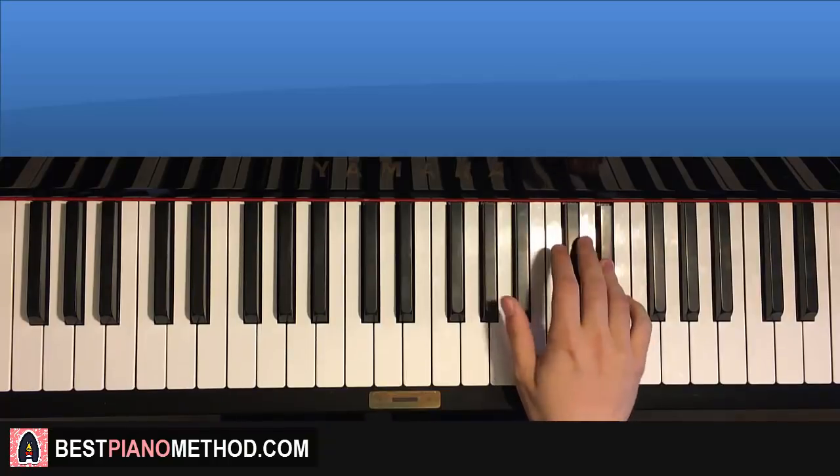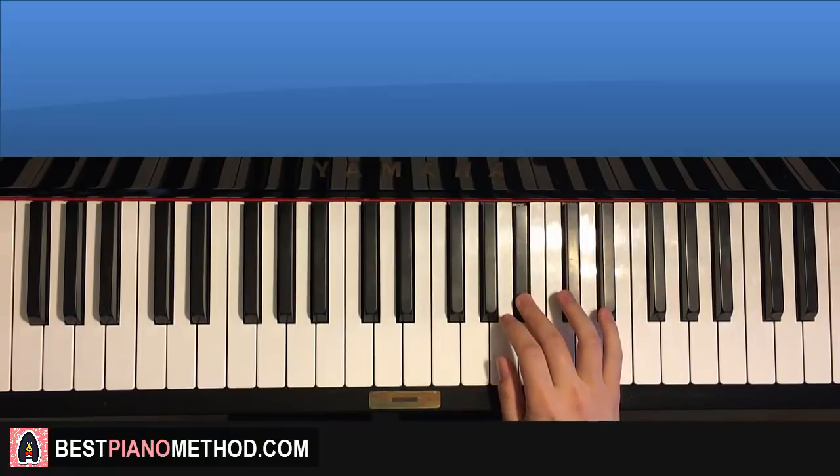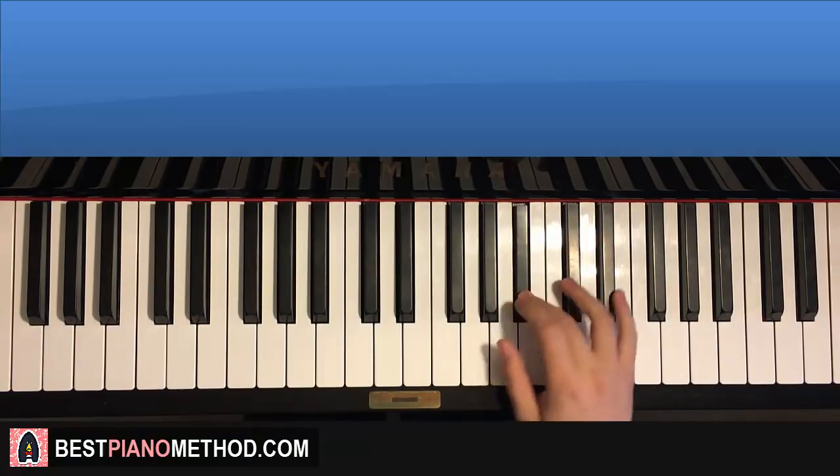One more time, it goes like this: G sharp, D sharp, C sharp, C sharp, C sharp, B, C sharp, D sharp, C sharp, B, A sharp. And that's the right hand for the first part.